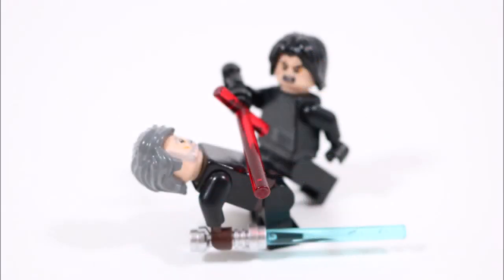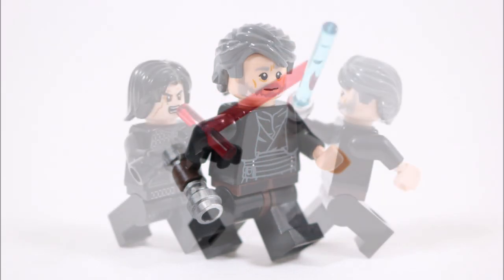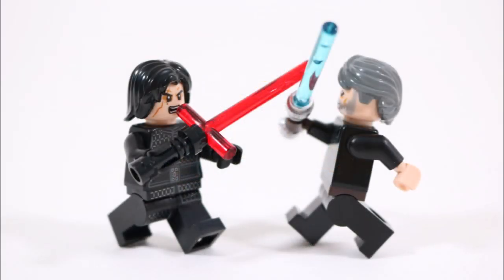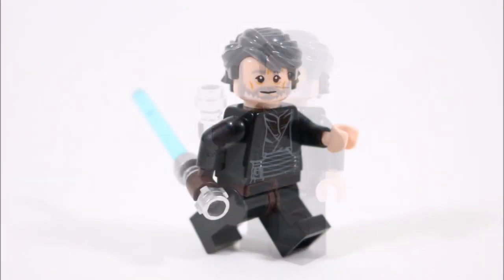Now we admit you could change his outfit slightly by using a grey poncho, or you could incorporate the Hermit Luke head and hair if you prefer these pieces. But overall we're happy with our minifigure's final design because it's got a decent black and brown Jedi robe outfit.